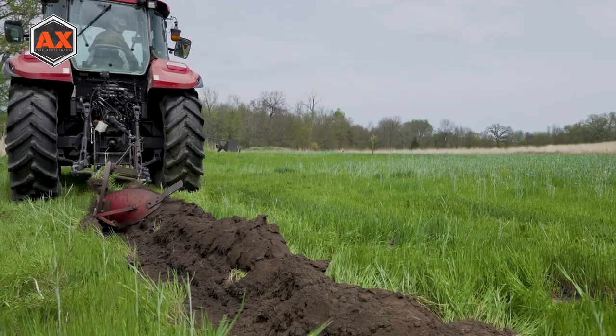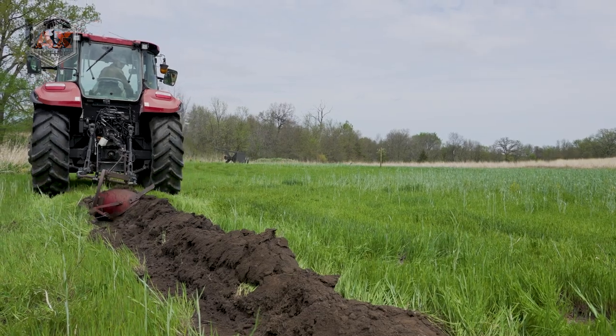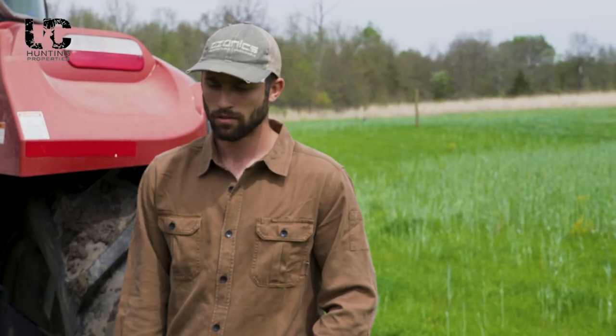Three to four inches is the perfect depth for planting these rhizomes. We're going to spread these rows out 24 inches, three rows. Just going to hop in the tractor and get some chiseling done this morning.